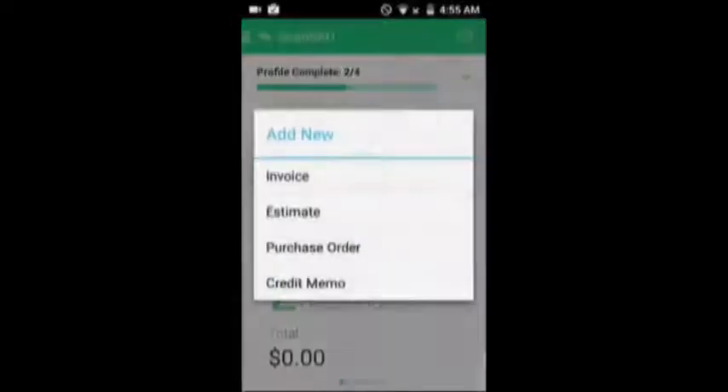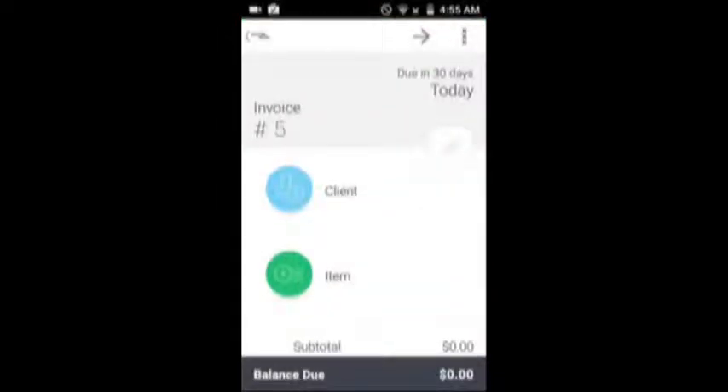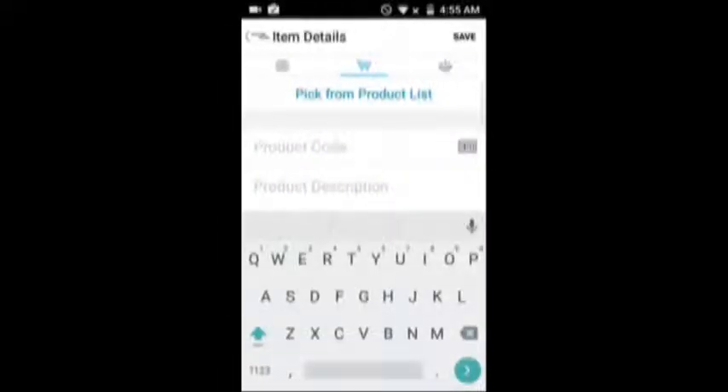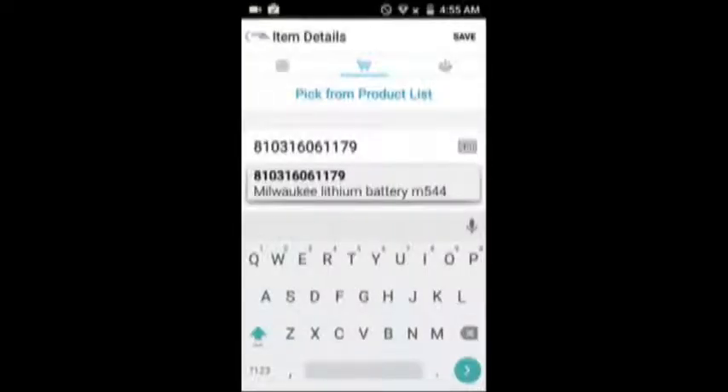So click the green button, click Invoice, we would select the client, we select the item, and you now scan the item you wish to invoice. You can see it's come up there because we've preloaded all our products that we're selling.